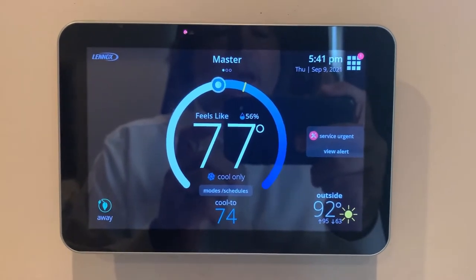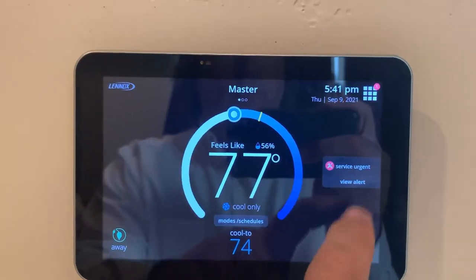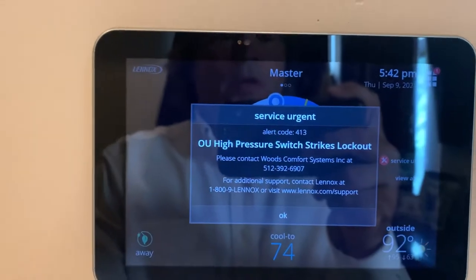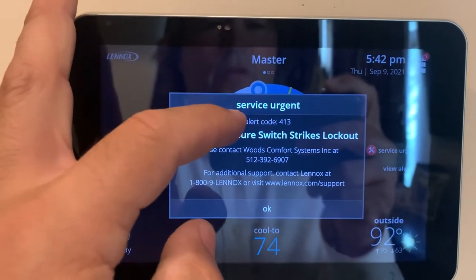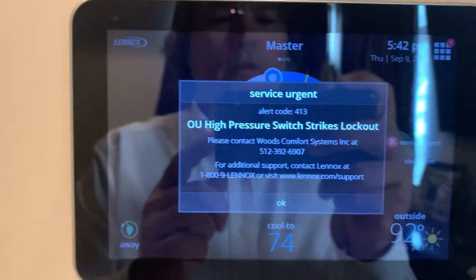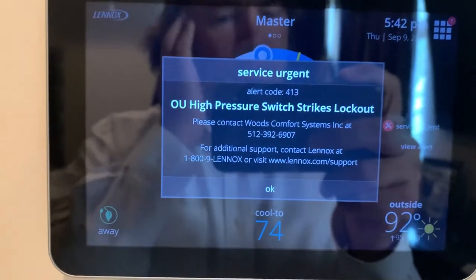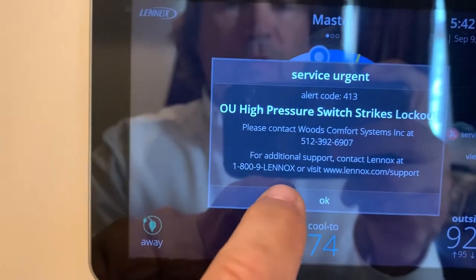We've got an issue here with a Linux iComfort heating and cooling system. We've got a service urgent alert that you can view, and this tells us that we've got service urgent alert code 413 — outside unit high pressure switch strikes the lockout. So something's going on with that outside unit; it must have some kind of high temperature or high pressure switch indicating the compressor is having a problem.